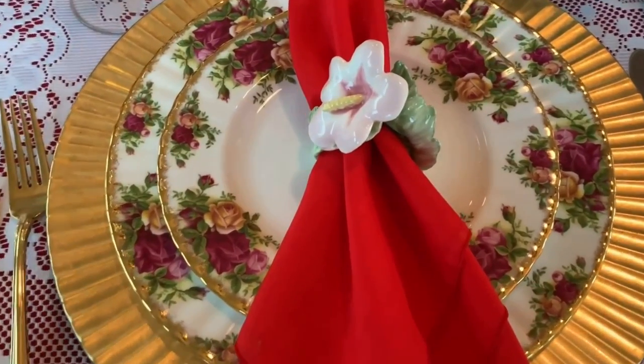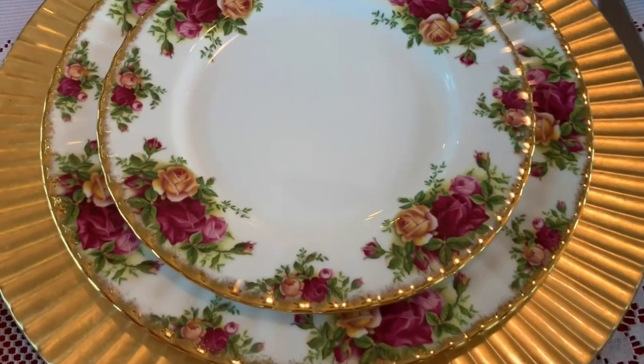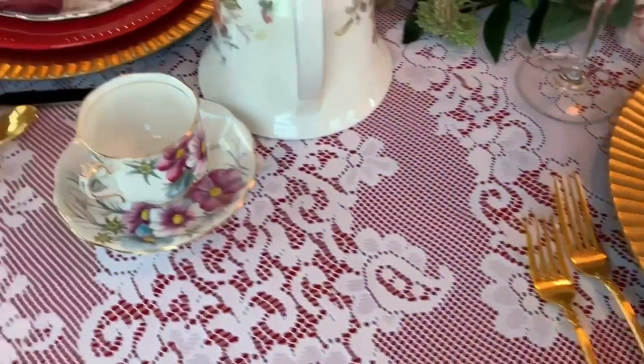My napkin is from the thrift store. And — oh my god, guys — I'm so in love with the pattern of Royal Albert Old Country Roses.